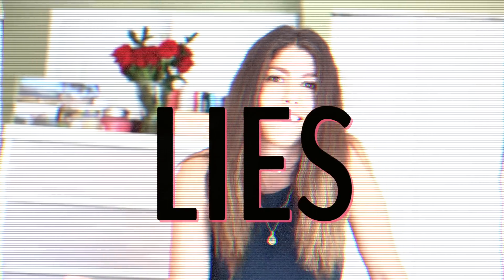Hi guys, I'm back and today we're getting a little personal — well, not really. We're just chatting about something besides food, because apparently there's more to life than food.